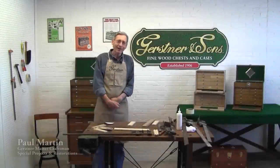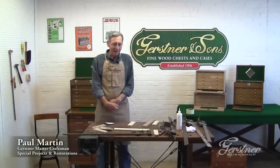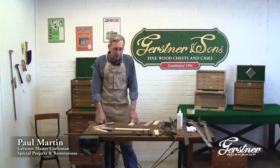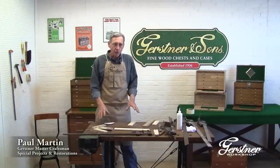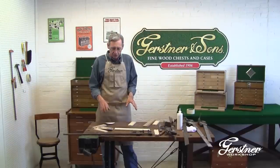My name is Paul Martin. I do the specialty projects and restorations here at Gerstner, and we're going to do the third part of the kit chest. This is the drawer — we're going to be talking about the drawers. The drawers are really the center of the Gerstner case.